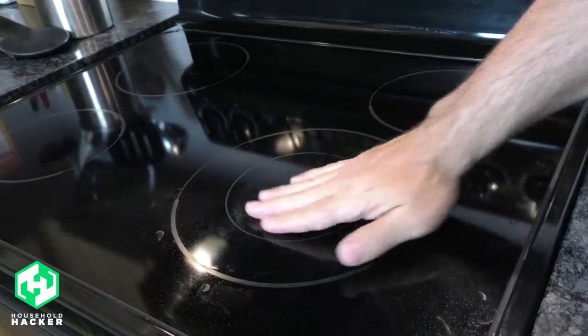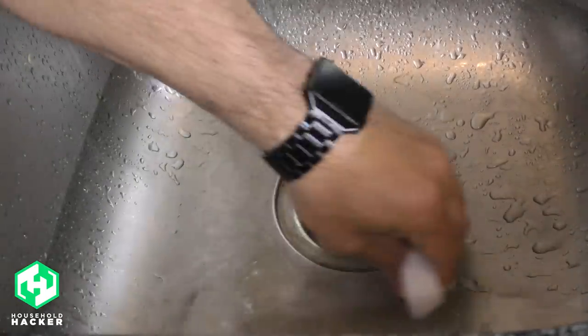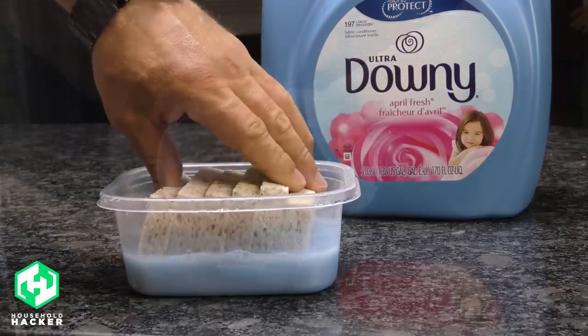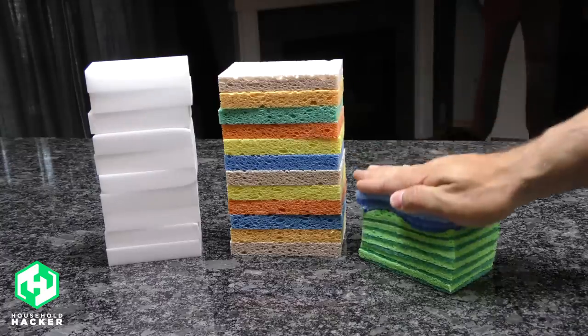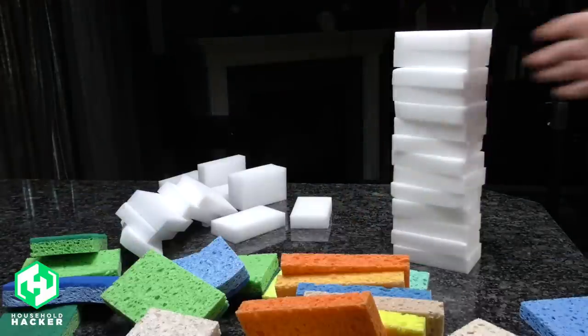Essential for any cleanup, these thirsty little squares of cellulose or melamine can be used for a lot more household tasks than just cleaning spills or dirty dishes. They can quickly and easily do double duty as fabric softeners, water bombs, toilet cleaners, and a whole host of other common chores. Today we'll demonstrate various tips and tricks for regular sponges and magic erasers that'll have you running to the store to buy more.